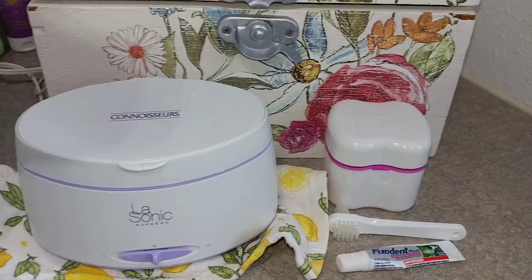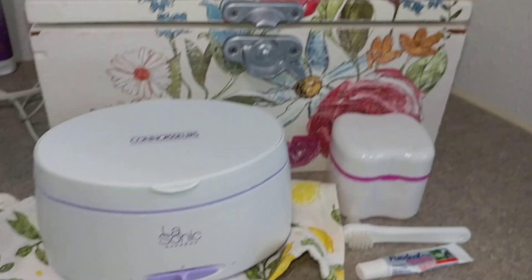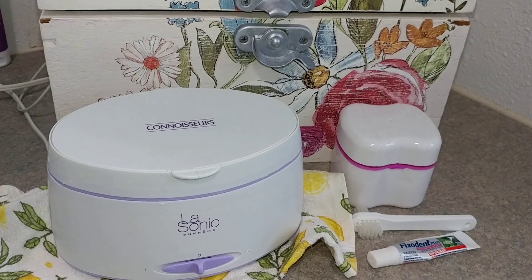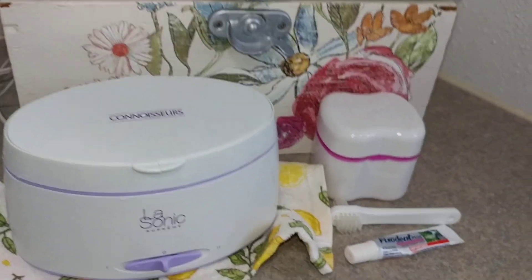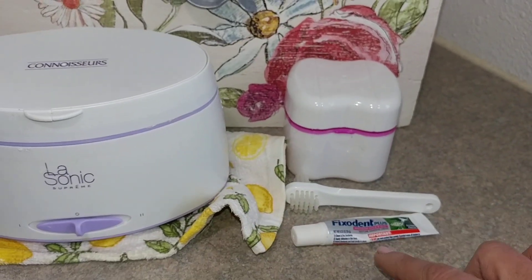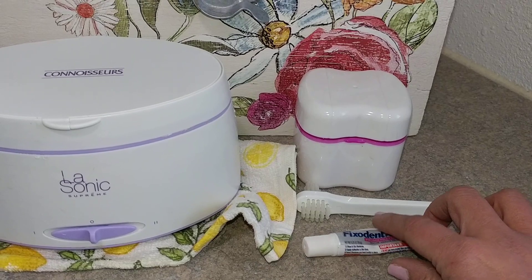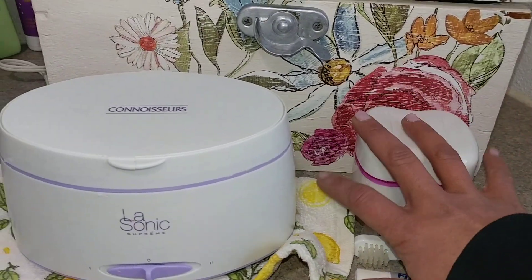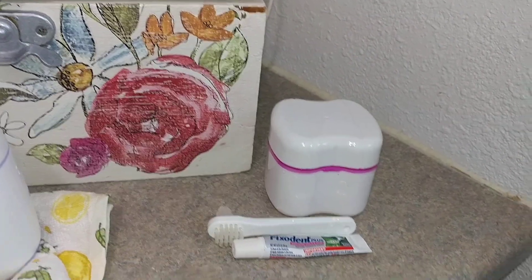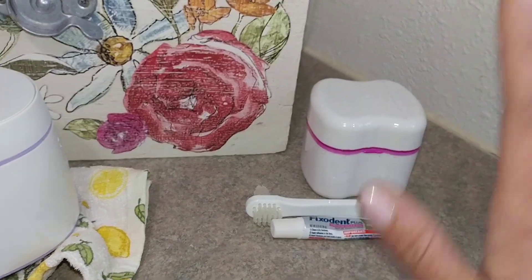Hi guys, it's April again. I am just stopping in to talk to you guys about some questions about things you should have on hand when you receive your dentures. I will go ahead and show you that this denture bath, this brush, and this tiny tube of adhesive is what I left my dentist's office with — no cleaner, nothing. This is what the dentist gave me and that's fine.